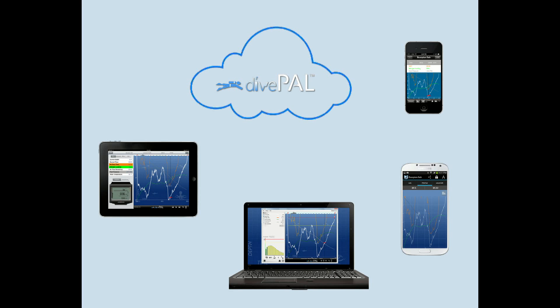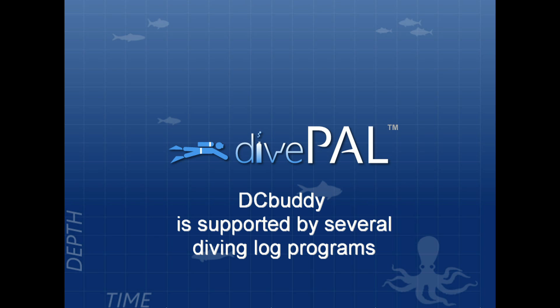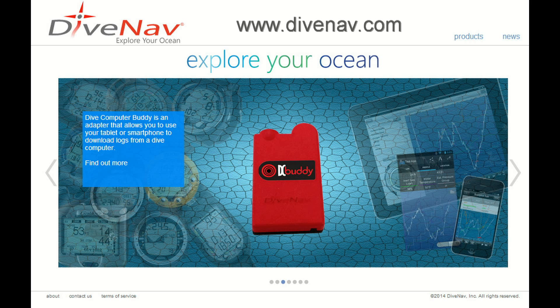If you want to sync your dive logs across multiple devices, then you can use our DivePal cloud. In addition to DivePal, Dive Computer Buddy is compatible with other dive log programs. Please check our website for a list of dive log programs that support Dive Computer Buddy.